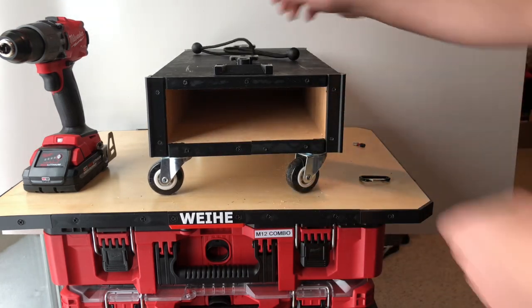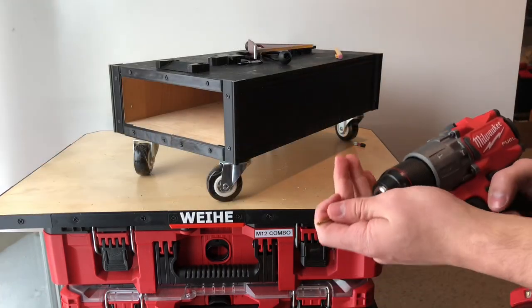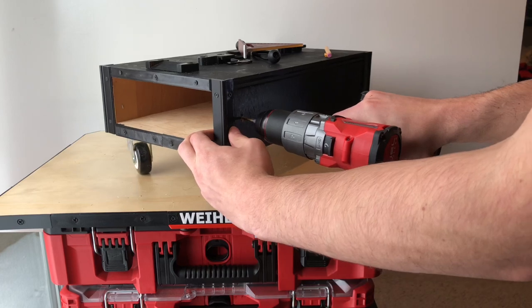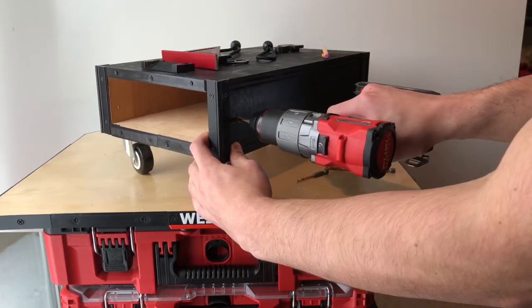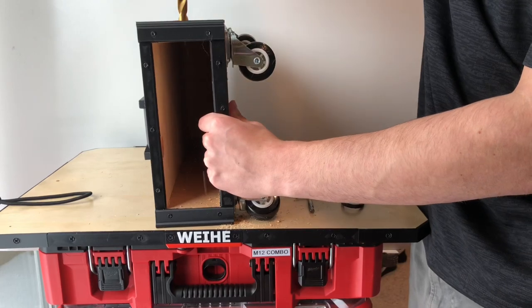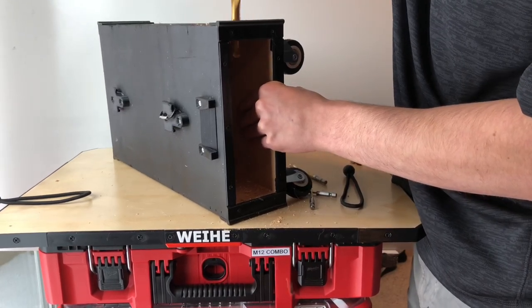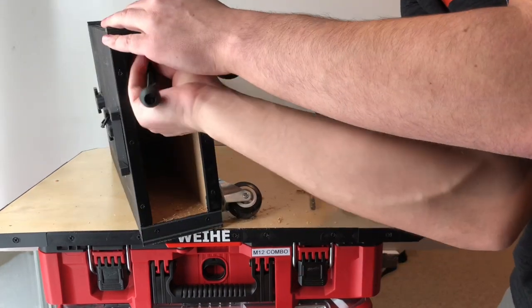To keep everything in the box secure, I'm using these bungees. By feeding one end through a hole on each side and attaching them in the middle to a carabiner, it keeps everything in place.